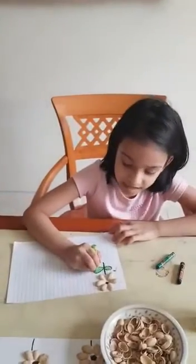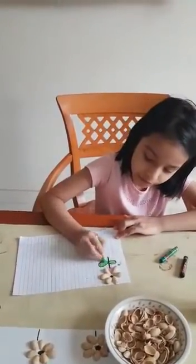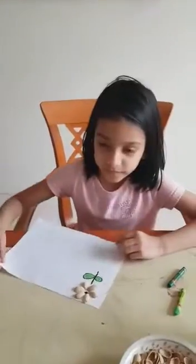Take a light green crayon and put blue color. See, the beautiful flower is ready! You can make as many as you want. Thank you!